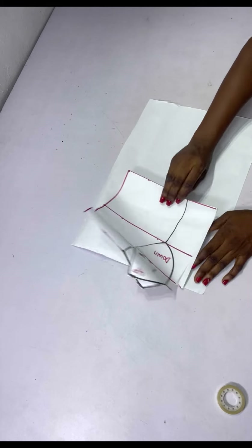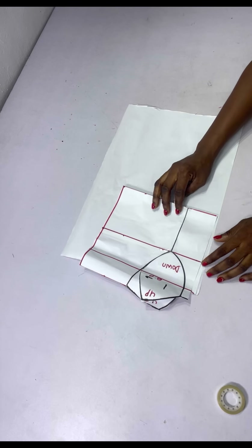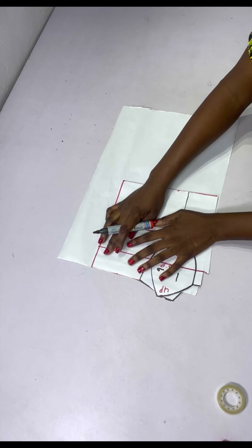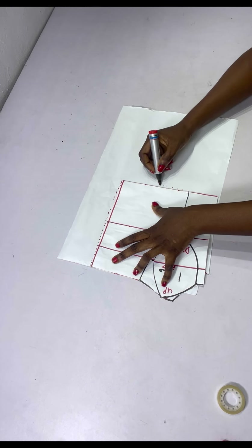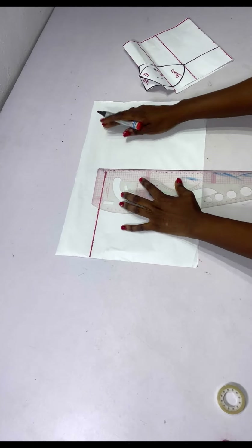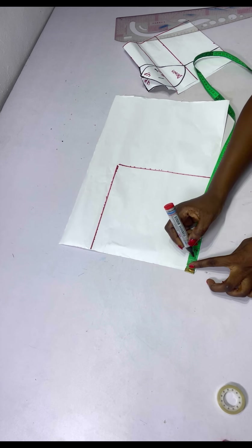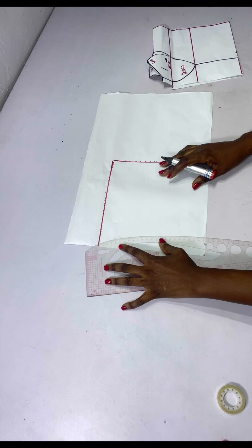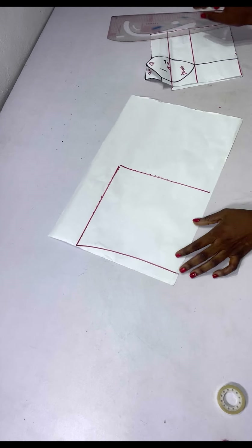If you're adding a zipper, chalk your zip allowance area before placing the front — but I'm adding a hook and eye closure so I don't need zip allowance. I place the front on the back and trace what I have, making the lines visible. For the back neckline, I don't want it straight so I come down one inch and connect it using my curve ruler — you can choose to leave it straight depending on how you want the back to look.